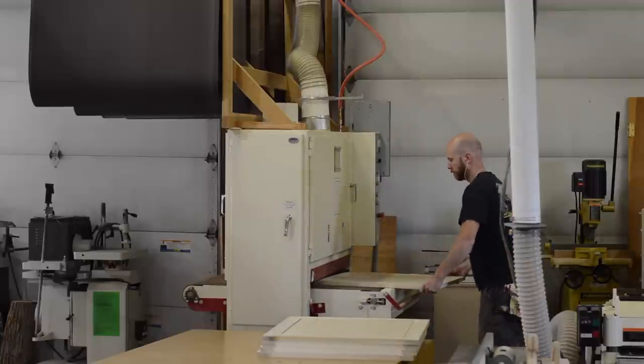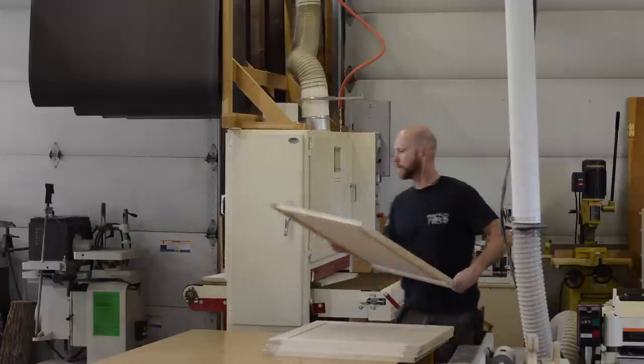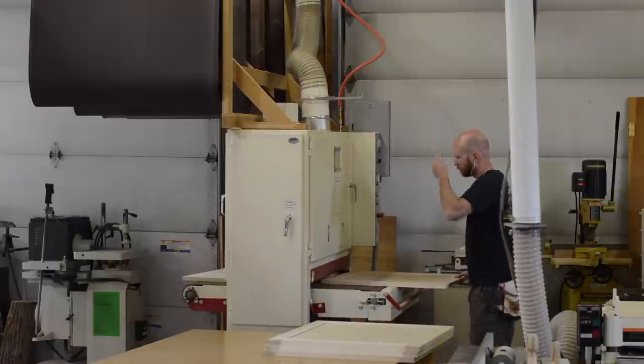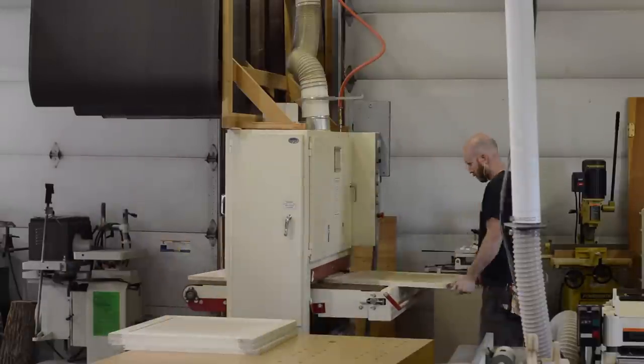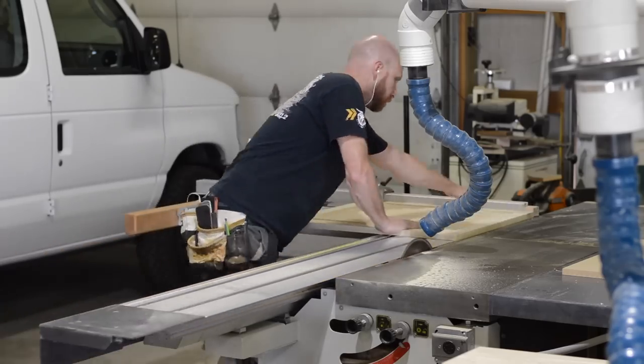One of the coolest things about this wide belt sander is the fact that the belt oscillates back and forth. This is achieved through two pneumatic rams triggered by electronic eyes — as the belt gets to one side, a ram pushes it back to the other, and vice versa. This makes the scratch pattern much softer and less visible. I use this sander to flatten doors, face frames, veneers, glue-ups, and all kinds of other things.